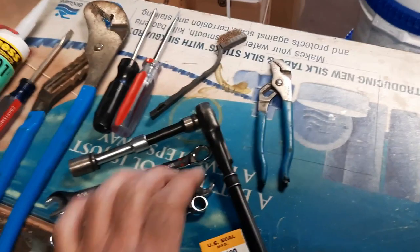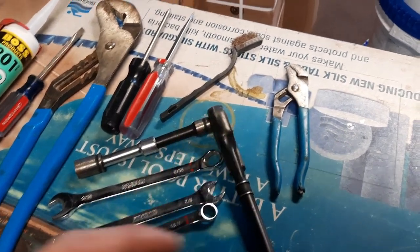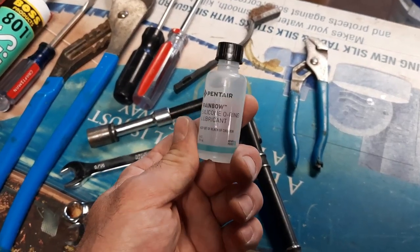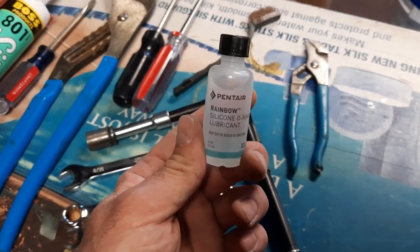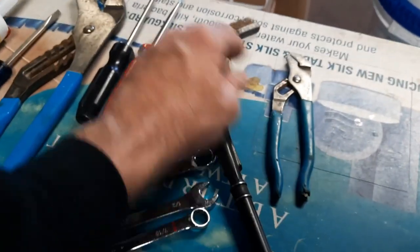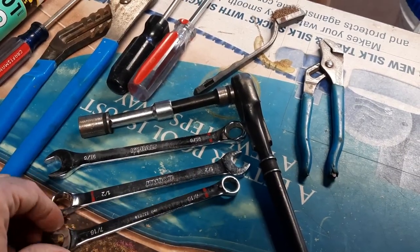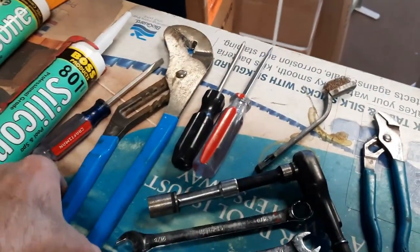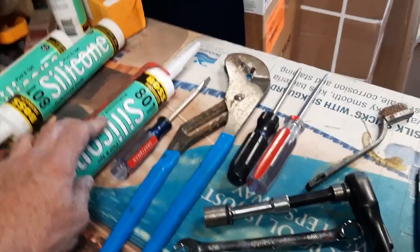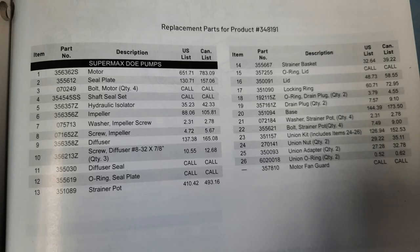Here are the tools for changing out this pump seal on the Stay Right Super Max. We have a US Seal PS-200 — that's the seal that fits in here. I'll also have the authentic factory pump seal in the description box. I have some regular silicone lubricant to lube up all the o-rings and gaskets, a full rebuild kit linked below, a small pair of channel locks, wire brush, 9/16 socket, 9/16 wrench, half-inch and 7/16 wrench, a couple of screwdrivers, big channel locks, and pool-grade silicone.